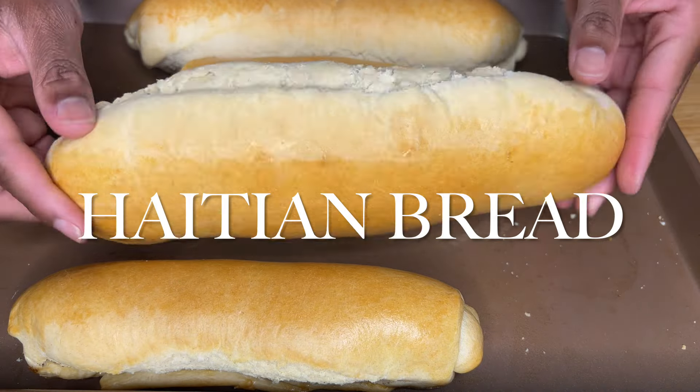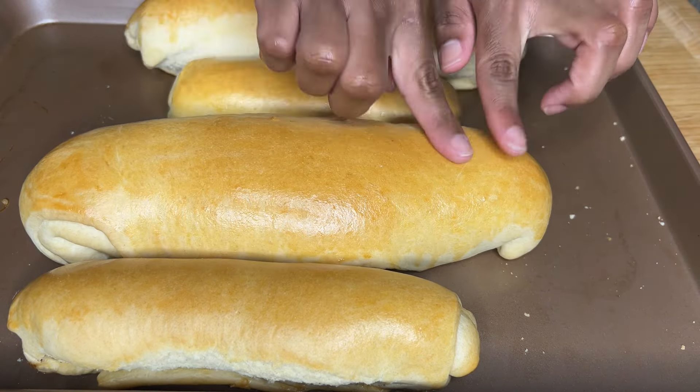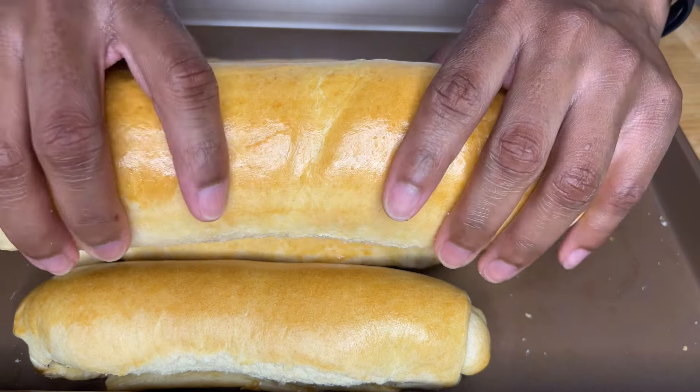If you want to learn how to make this traditional authentic Haitian bread, stay tuned — I'm gonna show you around. You're gonna find yourself making this bread every single day, it's that good.